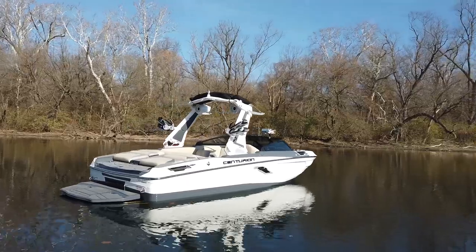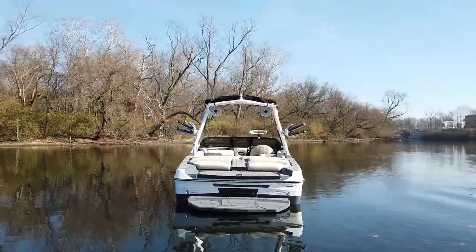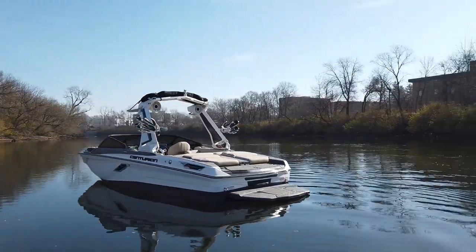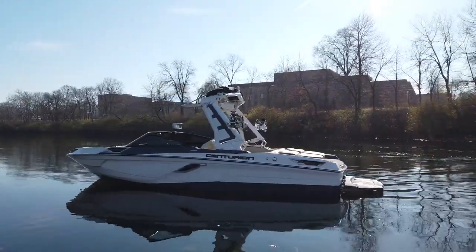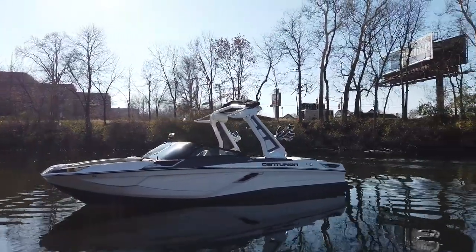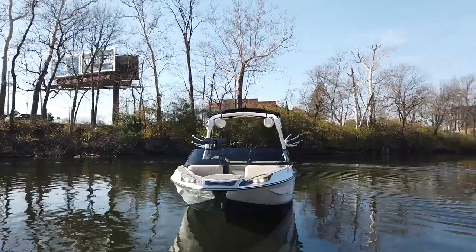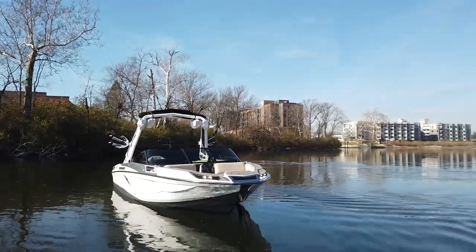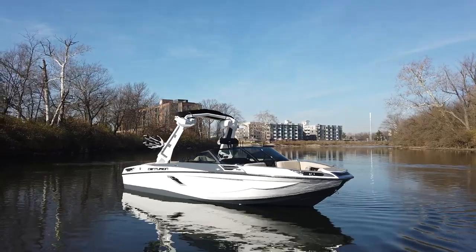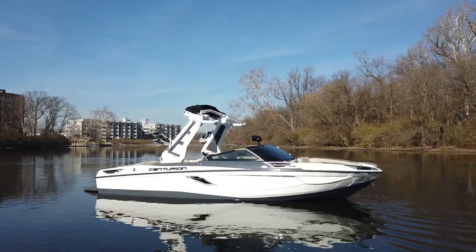2023 Centurion RI-230. The color scheme on this boat is the core scheme. The hull bottom is charcoal, and the top or main stripe is white frost. Gator step on this boat is black on the bottom layer and shark fin on the top layer. The tower is the white drop zone auto tower with charcoal accents, anodized Bombshell 2.0 racks, and an XL Bimini on top. Rolling around front, we've got nice big docking lights that look really strong on this boat. The body lines on this RI are unmatched.